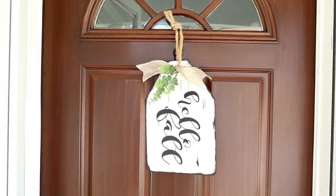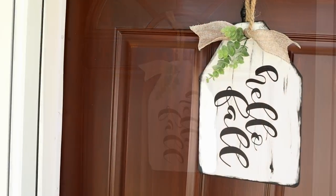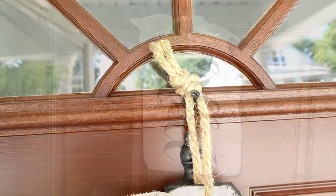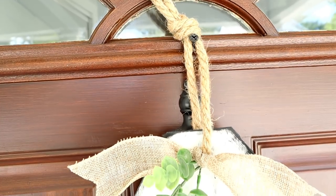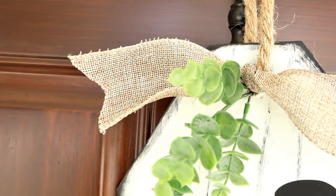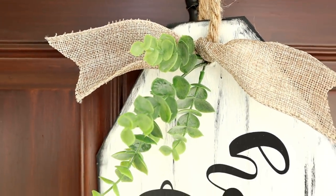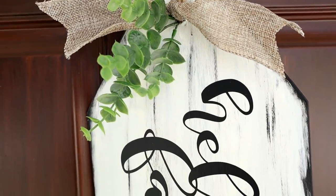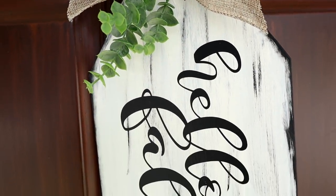I really love the look of this non-traditional front door decor — it's kind of a nice alternative to the traditional wreath. Fall is definitely my most favorite season; my birthday is in October, so I've always really looked forward to this time of year. Let me know what your favorite season is down in the comments below.